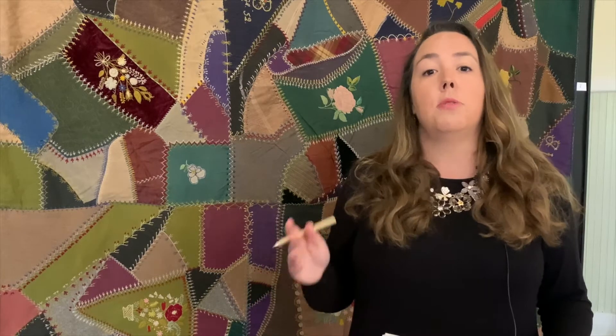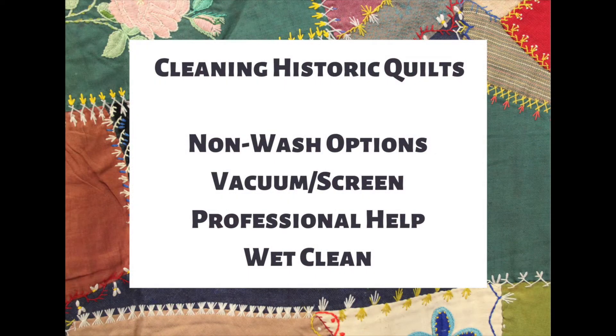The fiber content, dyes, materials, and construction of each quilt will determine how you clean and store it. All of this should be done on a case-by-case basis — what works for one quilt probably won't work for another. The best approach with historic quilts is to leave it as is, but if you can't, there are four major cleaning options: the non-wash option, the vacuum screen method, seeking professional help, and the wet clean. The wet clean is your absolute last option, but I'll explain how to do it safely.